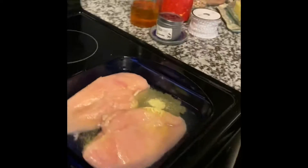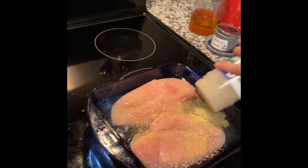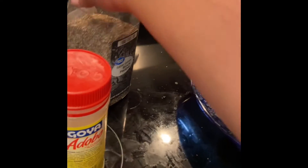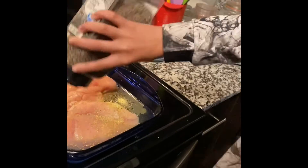Open it up. Now sprinkle — just sprinkle all over the chicken. Good job.